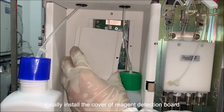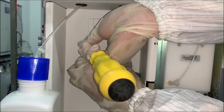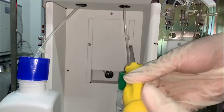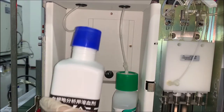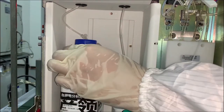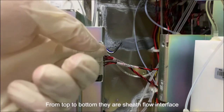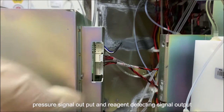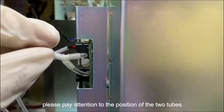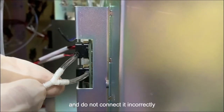Finally, install the cover of the reagent detection board. Behind the board there are three interfaces. From top to bottom there are: sheath flow interface, pressure signal output, and reagent detecting signal output. On the other side of the board, please pay attention to the position of the two tubes and do not connect them incorrectly.